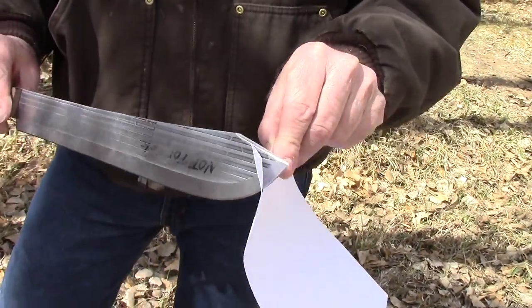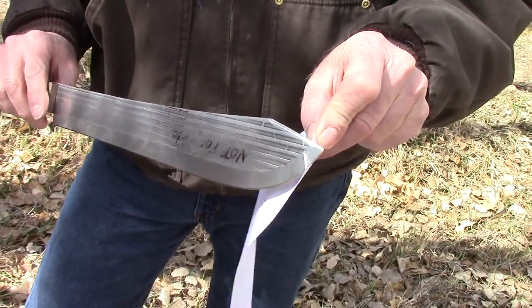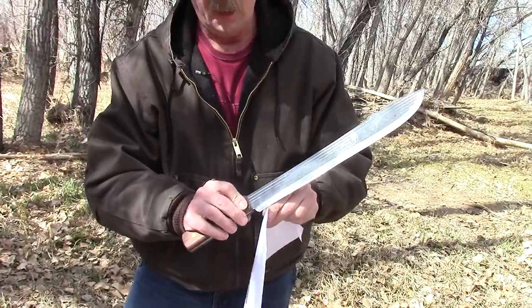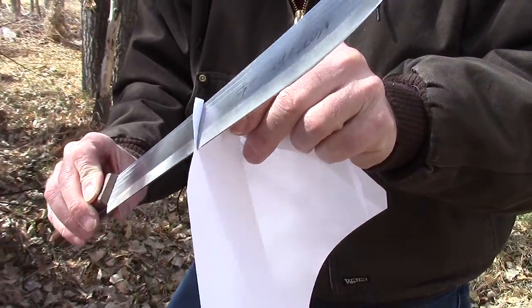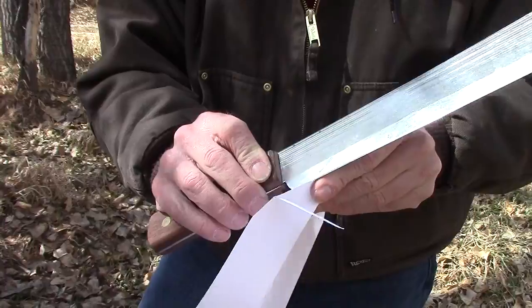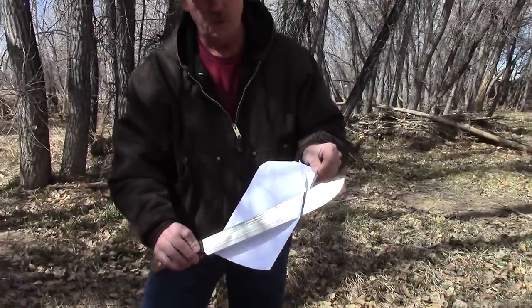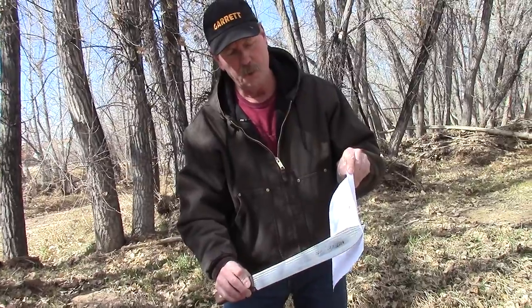Sharp enough that we can actually cut paper like this, clear out to the tip. On the body of the blade it cuts like this — that's pretty sharp. With the wind blowing a little bit it messes with the paper, but you can see that knife is really very sharp, right out to the tip like that.